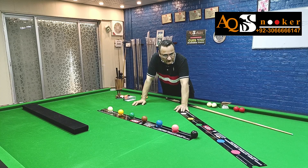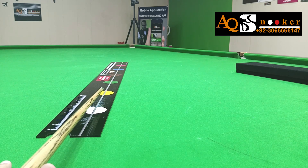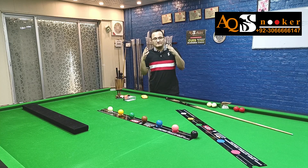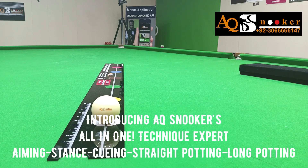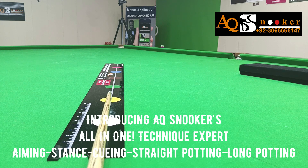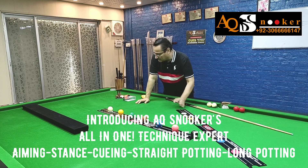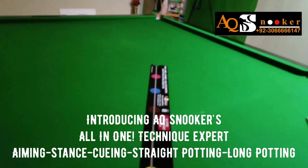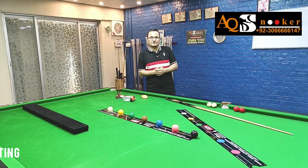When I was thinking about making it, it took me four or five years — it was in my mind but I was never able to make it into a reality. Now it is real, and the more I practice on it daily, I can feel there are so many possibilities. This will correct your stance, your aiming, your body weight, your potting, your long potting, and even your angle potting. We will also discuss the use of laser and how it's going to work — that will be in next videos, so wait for my next video.